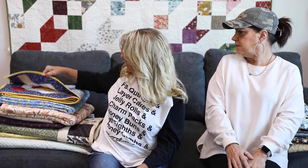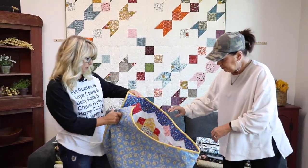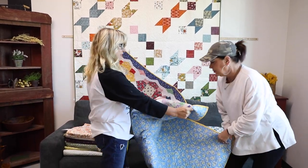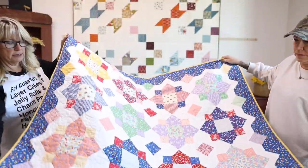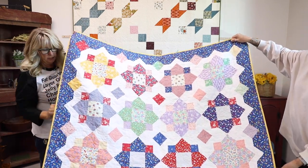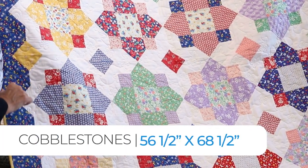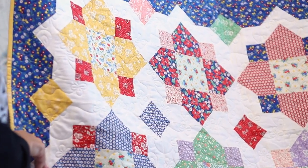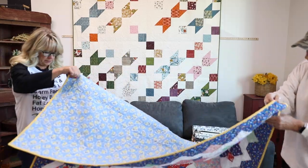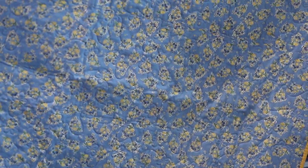The first quilt we're going to show is from Ann Wines. So this one is made out of 30s prints. Ann Wines' quilt looks like it has an overall pattern quilted, and like I said, it's 30s prints — super fun. We'll show the back, so you can see what she put on the back and used for binding.